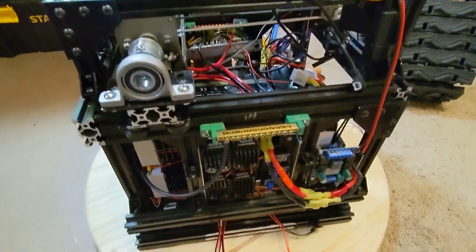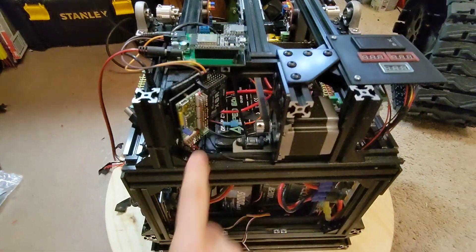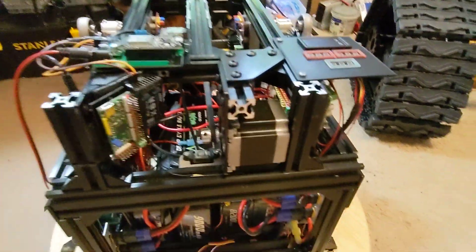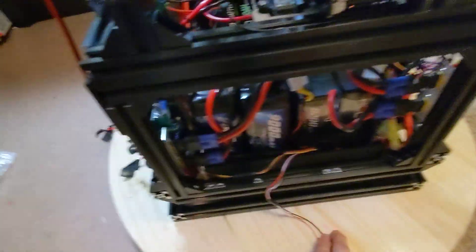I still have to put in another voltage converter to step down for the Kyber control board, receiver, and other small things. Here is my voltage panel and my little light that's going to be on the front, and we're back around here to the batteries.